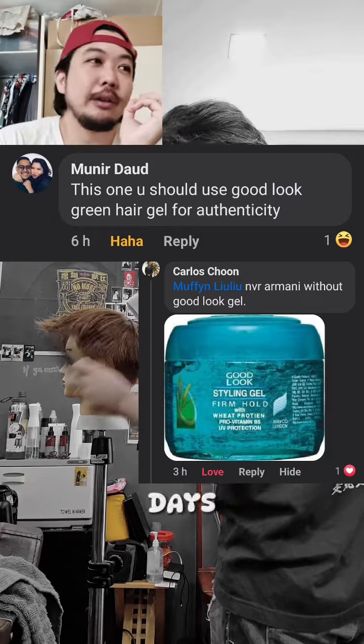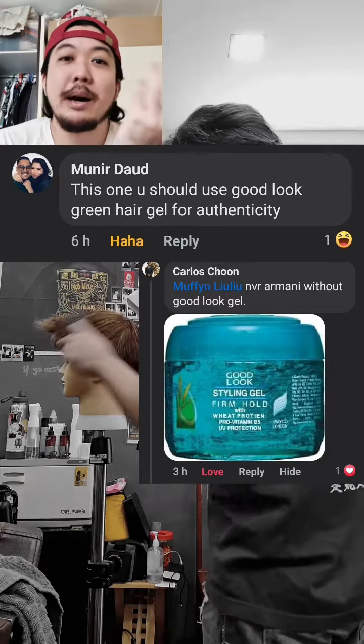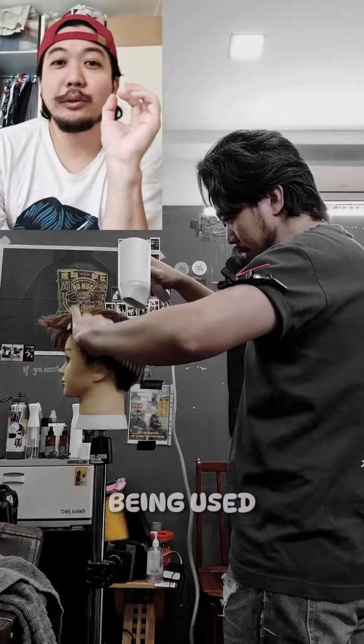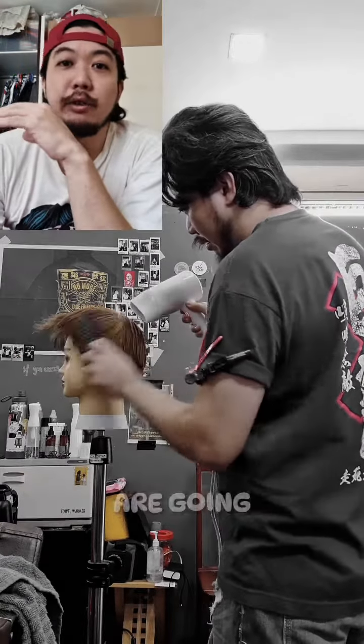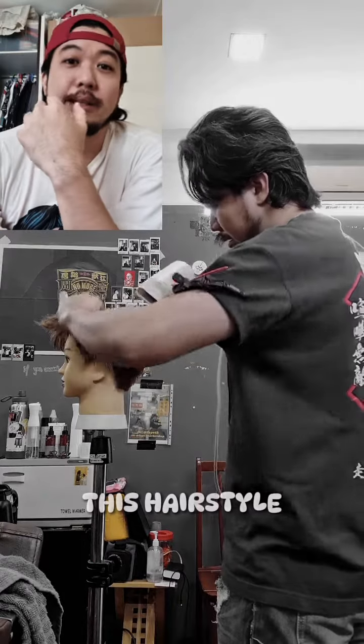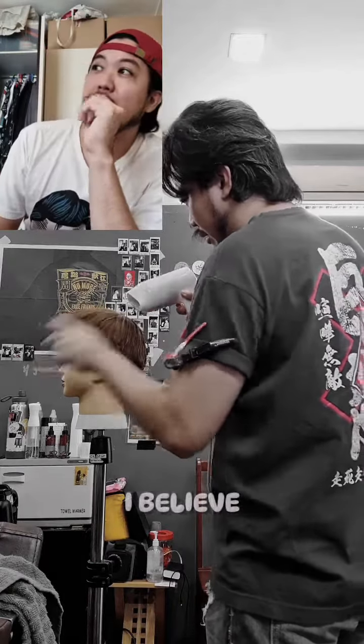During my primary school and secondary school days, I'd go to the barber asking for the Armani haircut — just say 'cut Armani.' I don't think this term is being used nowadays, but since fashion trends are going back to the 90s and 2000s, this hairstyle might probably make a comeback.